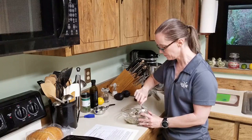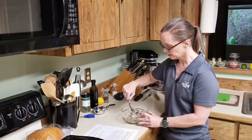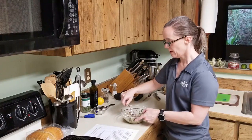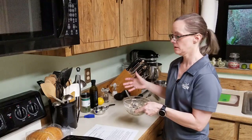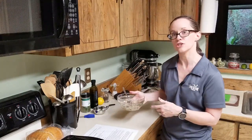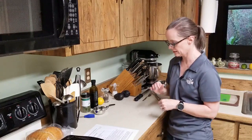Sardines keep for a very long time, so you can keep them in your pantry for a while. This is a good recipe that you could use during a hurricane or some other power outage in your home when you don't have use of your stove or microwave.